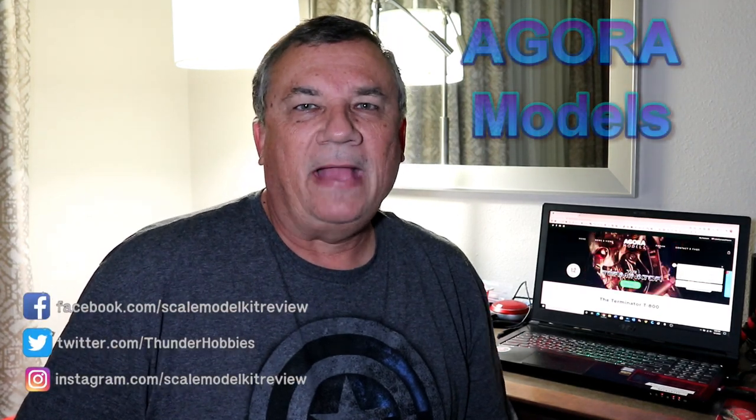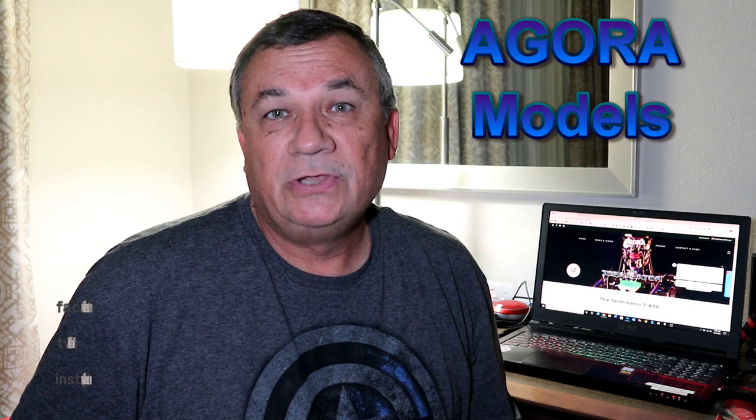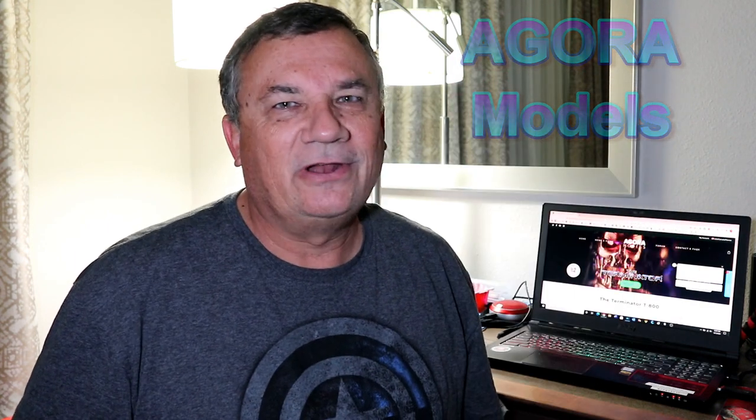Hi, this is Steve. Welcome back to Scale Model Kit Review. In this video, I'll be building the Agora Models Terminator T-800. I am on Pack 2, Stage 12. Let's get started.